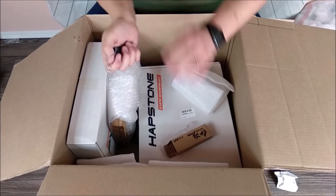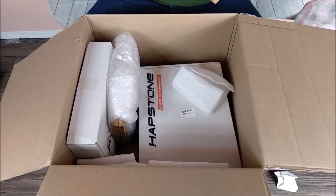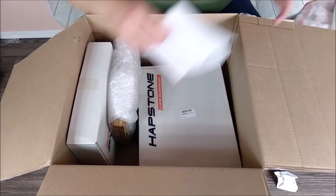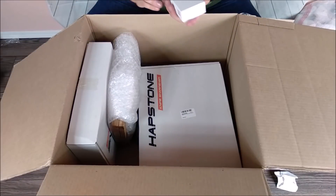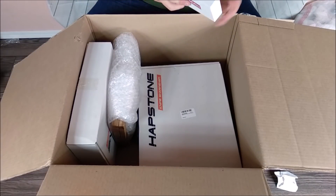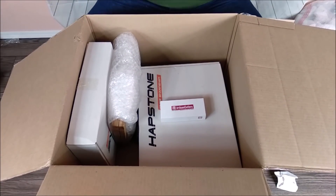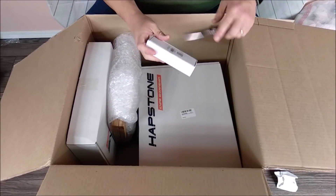That'll have its own review most definitely. Oh yes, here's another knife. This is an Artisan Cutlery knife.